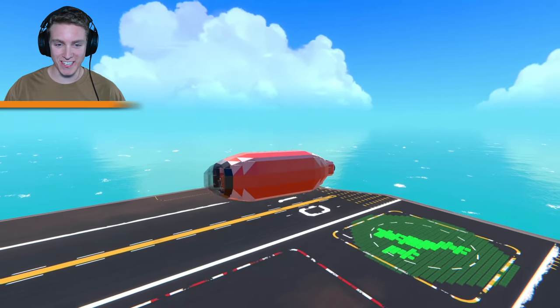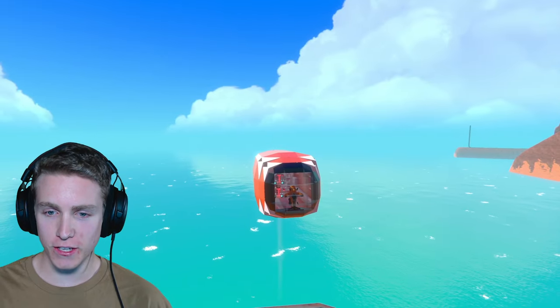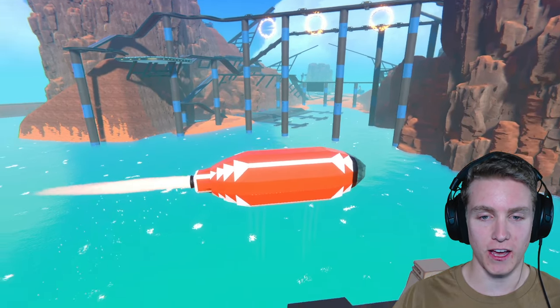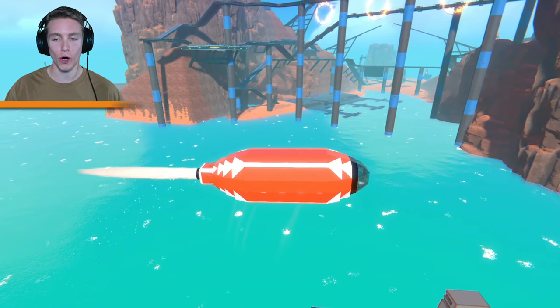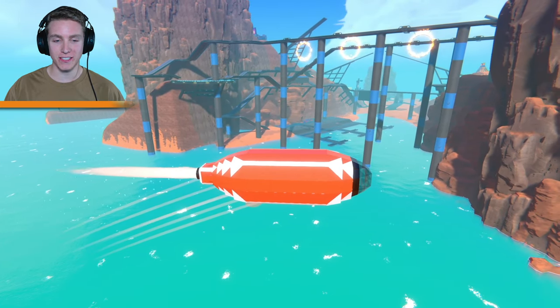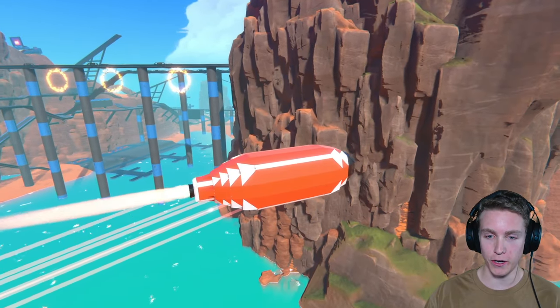Ladies and gentlemen, boys and girls, as you guys can see, we have a corndog inspired blimp. Now it does look a little bit like a space pod, but I kind of like that. And of course, like I said, it is a hot dog. Sorry — whoa, whoa, whoa. Corn dog inspired. As you can see, the flame is the stick, and the whole frame of the blimp here is a corndog.